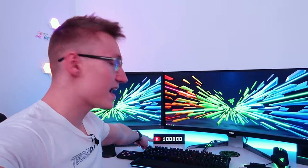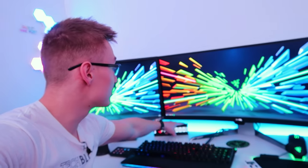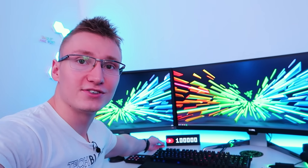Just below the monitors here, we have the LaMetric Time YouTube subcounter slash clock timer — it can do a bunch of cool stuff. Usually it's just set to the YouTube subcounter, and we've passed 100,000 subscribers, which is insane. I've literally been making videos since like 2010 or 2011 on YouTube.